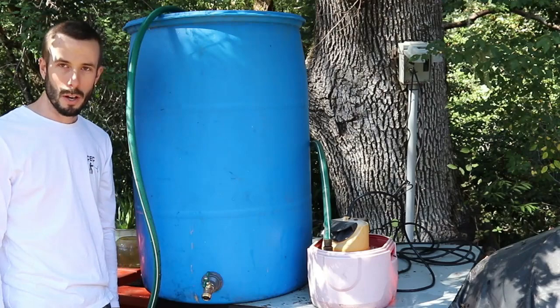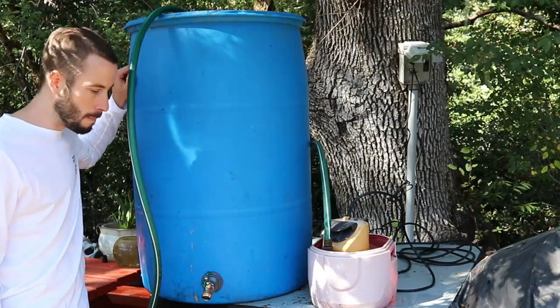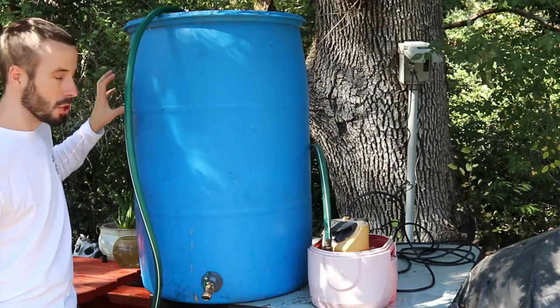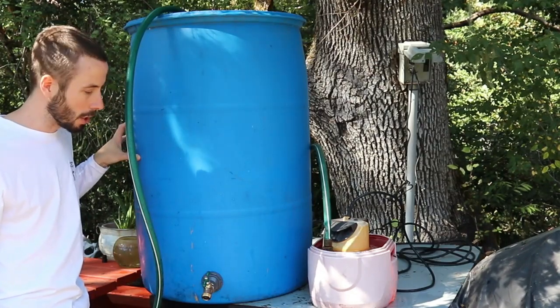How's it going? It's Paul with Comish Exterior Cleaning. Today I was going to show you my 55-gallon drum. I put a water spigot here at the bottom attached to a bulkhead fitting, and there are a couple things you can do with this — having one of these in the back of your power washing truck.